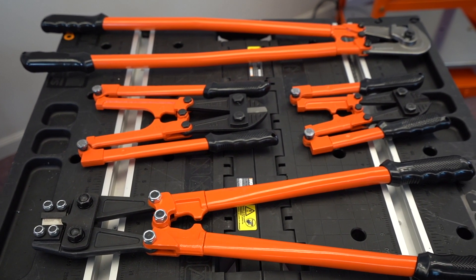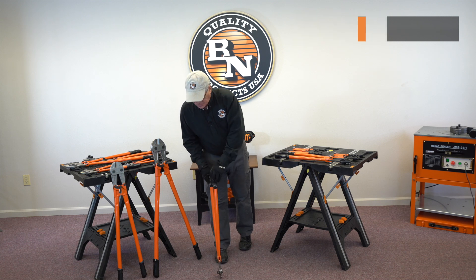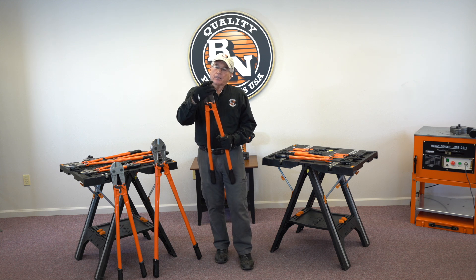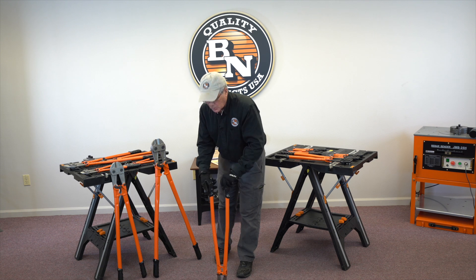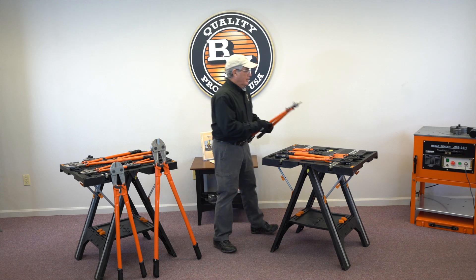We've added some other bolt cutters — for example, one for cutting wire mesh. This is a great tool if you're having to trim off wire mesh on your concrete job, say a driveway. You can just slide the tip right underneath, hook the mesh, close the jaws, and you cut it. It's a great tool, and again much less cost than the competition.